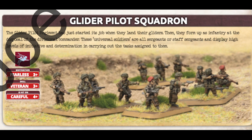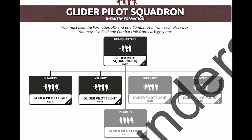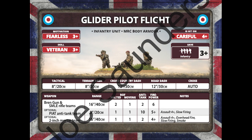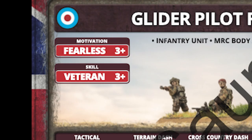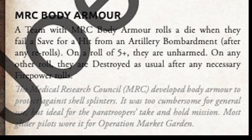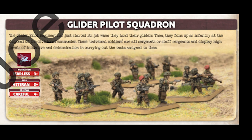Next is the Glider Pilot Regiment. These come in the form of very small, lightly equipped units, but with excellent all-round stats, including a 3-plus in their motivation and skill ratings. One really cool thing here is that they have the special rule MRC body armor. This unique rule actually allows the unit to cancel hits from artillery after they fail their regular saving throws. I don't think there's anything like this anywhere else in the game.